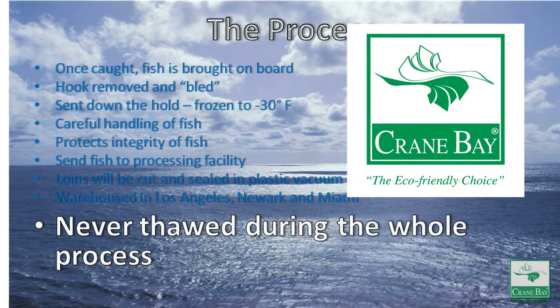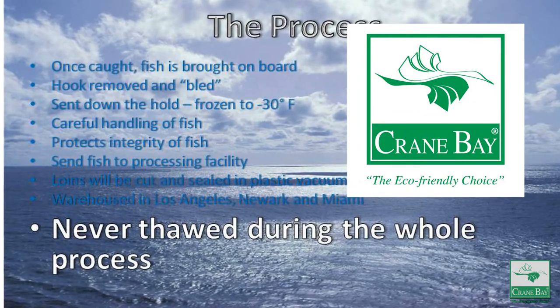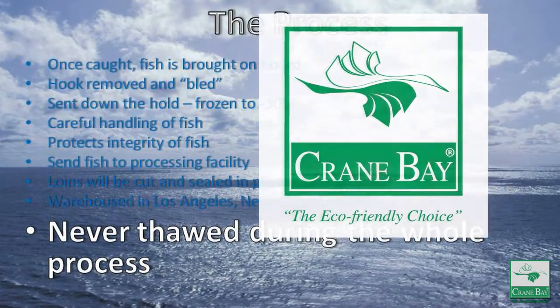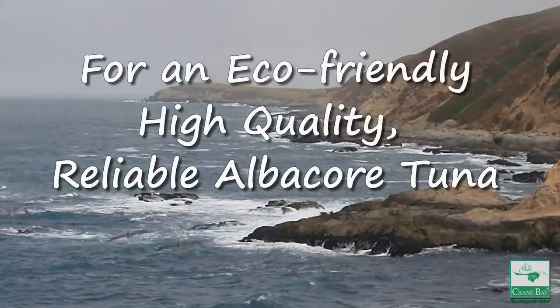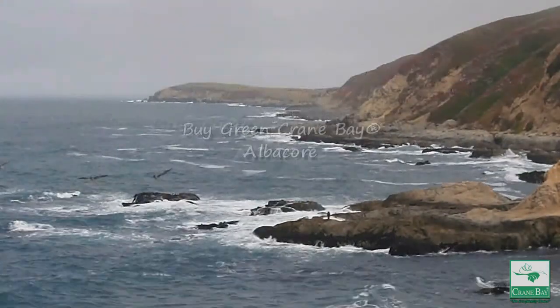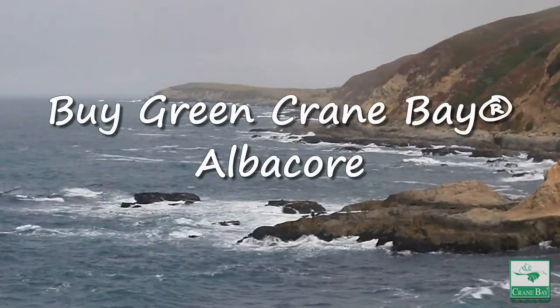All these steps support the Green Crane Bay Albacore standards for excellence right from the start. For an eco-friendly, high-quality, reliable albacore tuna, buy Green Crane Bay Albacore today.